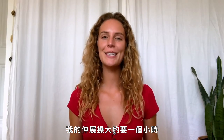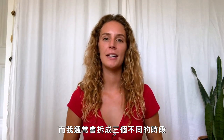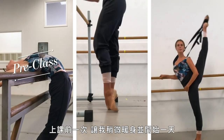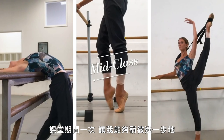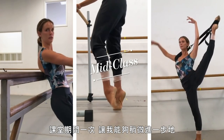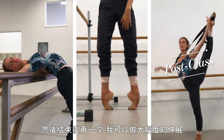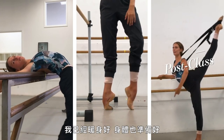My stretching routine takes about an hour and I usually split it up into three different parts. One before class to kind of warm my body up and start the day. Two in the middle of class to just have that little extra push forward. And then three at the end where I can do my extreme stretching and my body's prepared.